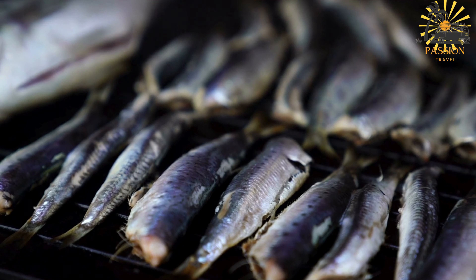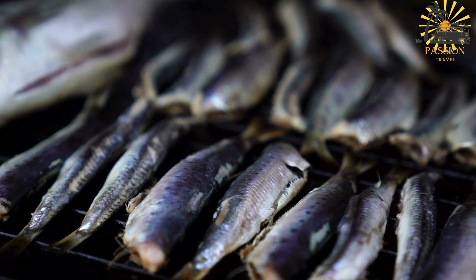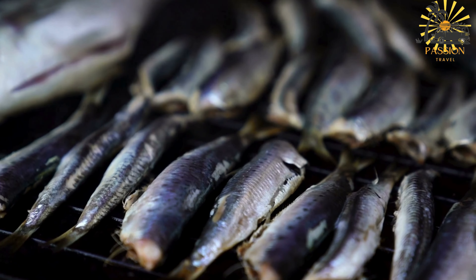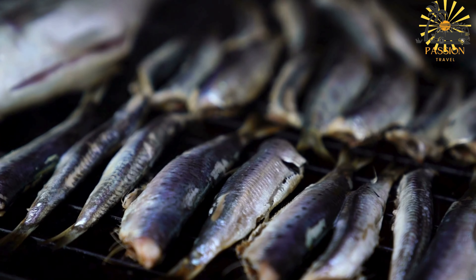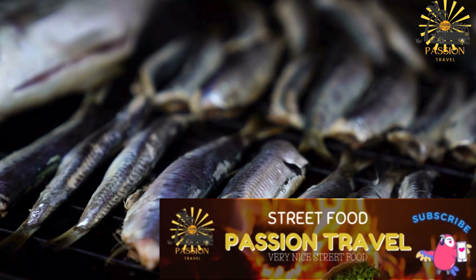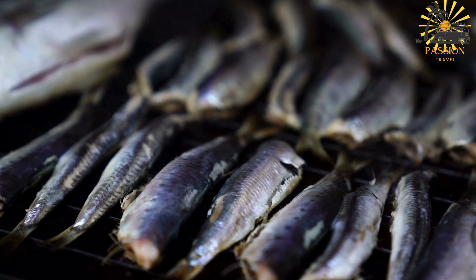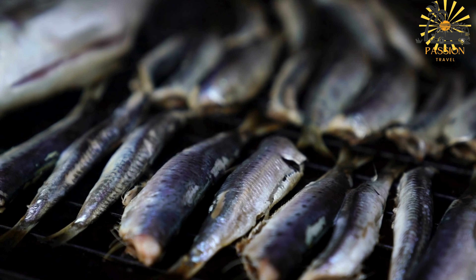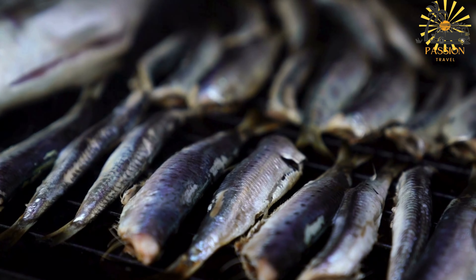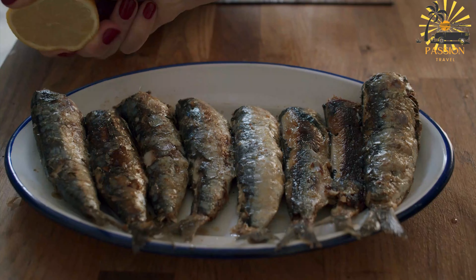Cooking time: grill the sardines for about three to four minutes per side, or until they are cooked through and have a nice char on the outside. The cooking time may vary depending on the size of the sardines and the heat of your grill. Once grilled to perfection, remove them from the grill and transfer them to a serving platter.